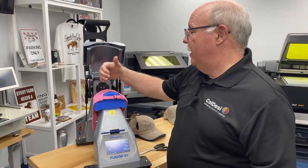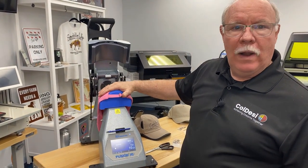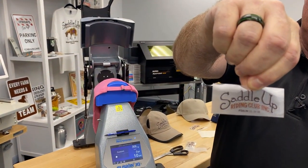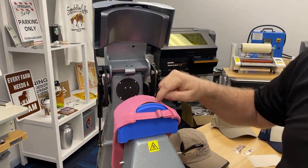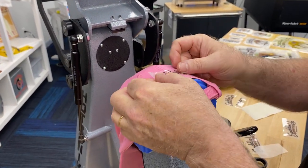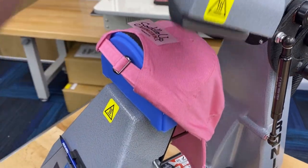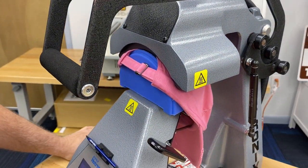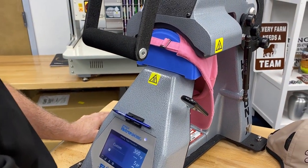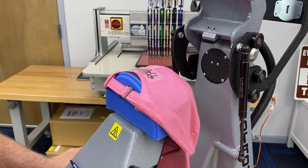So what we've done is we've turned the hat around and put it on here, and I've given it a quick press to flatten the back out. I'm going to put this small logo right here over top of this. As you see, I've trimmed it pretty tight at the bottom because I want to get close to this. We're going to go ahead and press this. We're pressing these for 10 seconds at 302–303 degrees, right in the 300 range, for 10 seconds with heavy pressure. And we're going to let it cool.